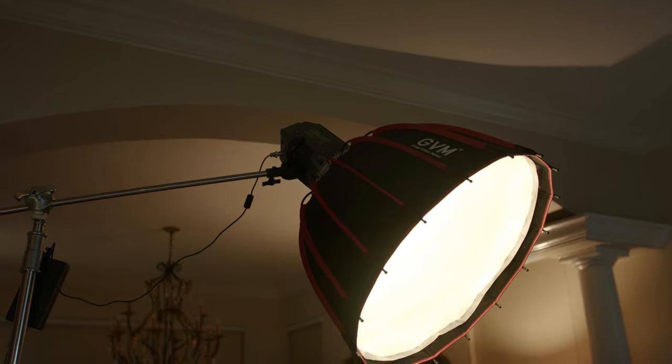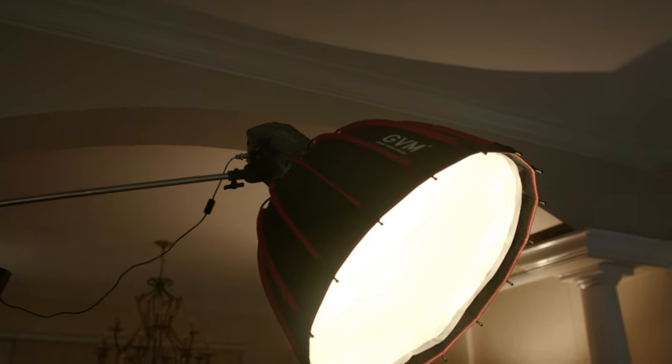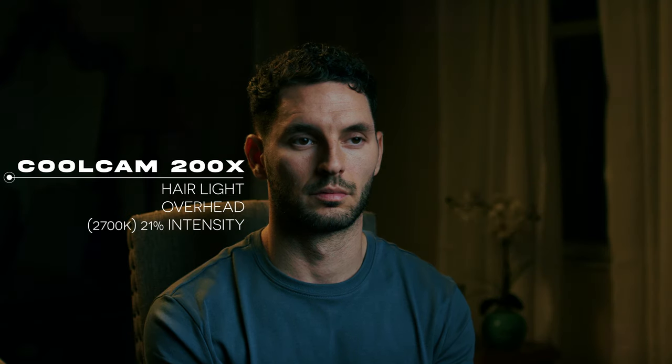The next light we added was a hair light. For the hair light, we're using a mini softbox with a CoolCam 200X. Our key light was set to 5600 Kelvin, but for our hair light we're going to set this to a warmer tone like 2700 Kelvin. This is what it looks like with this light turned on. The hair light is just giving a rim of light on my right shoulder and the right side of my face, along with lighting up a little bit of the background with some warm light. These two lights together lighting me obviously don't look right, and you might be wondering why we're using two different color temperatures.